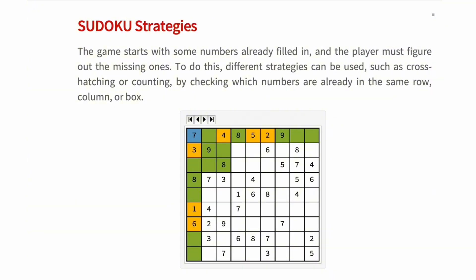But before jumping to any conclusions, we need to check the rest of the options. We can see that we have an 8 in the same box, in the same column and in the same row, and we have a 9 in the same box and in the same row. So our only option is a 7. This is called a naked single — when there is only one possible candidate for a square. There are other strategies; for example, there is one that helps us find a naked pair.